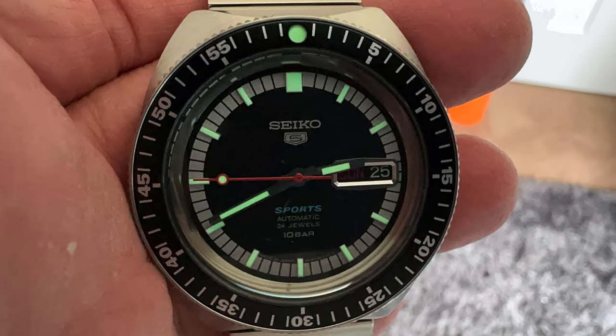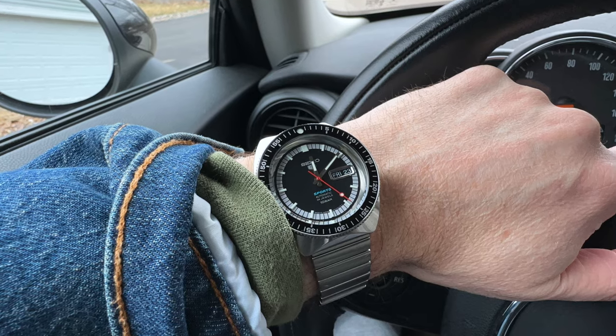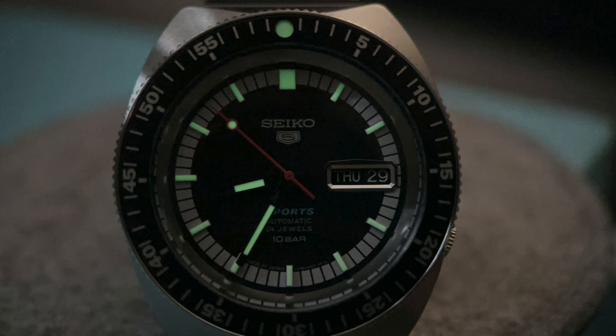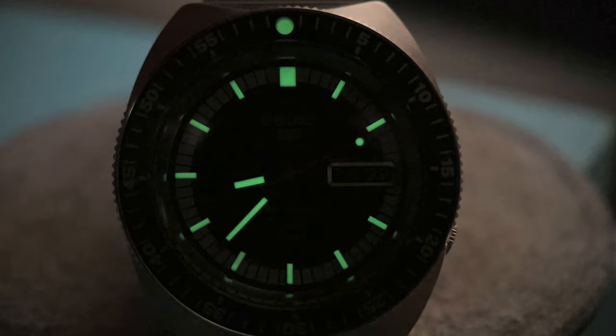The lume on the hands, indices, and bezel is Seiko's own LumiBrite, so it comes as no surprise that the lume is top notch. I also wear the watch, get an average amount of light exposed to it, set it alongside my bedside table at night, and see if I can tell the time at 4 in the morning when my eyes are fully dilated. This watch easily passed my 4 a.m. lume test. For the lume category, I'm going to score this as a plus.